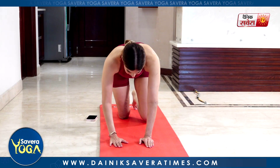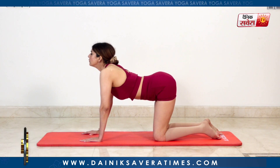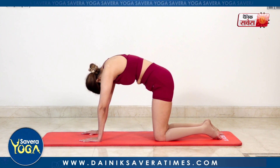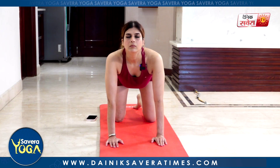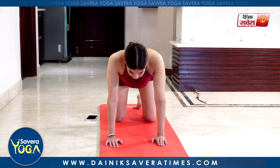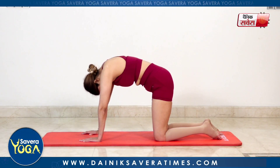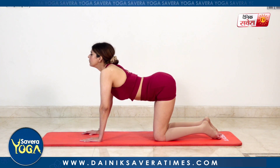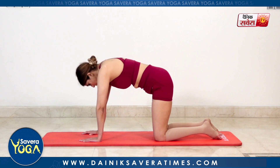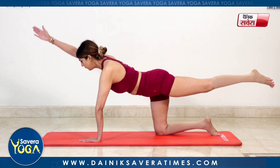And change. Balancing on all fours — cat and cow. Breathing in into a cow and back to neutral. Breathing out into a cat. Breathing in, breathing out. From here, keep your spine neutral — opposite hand and leg extension: bird dog.